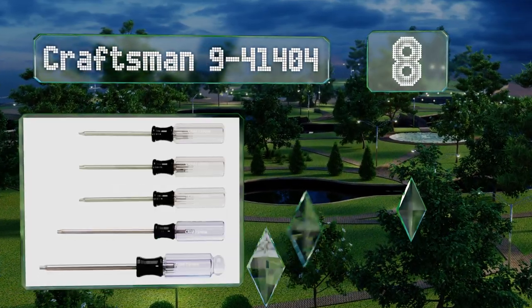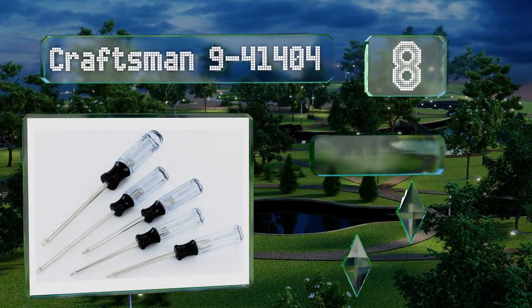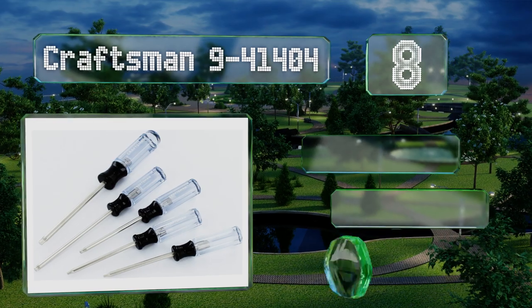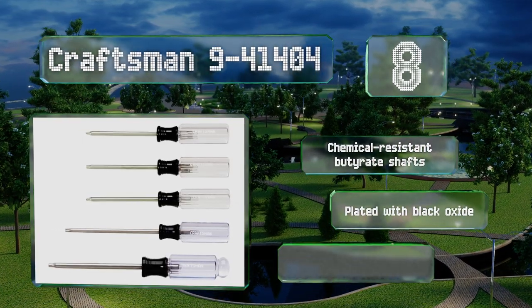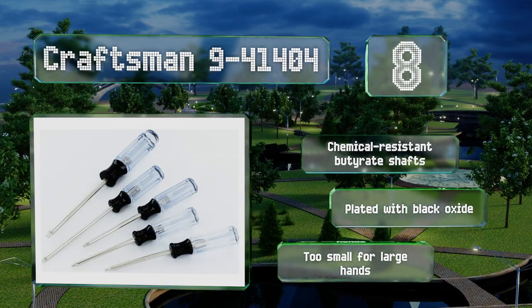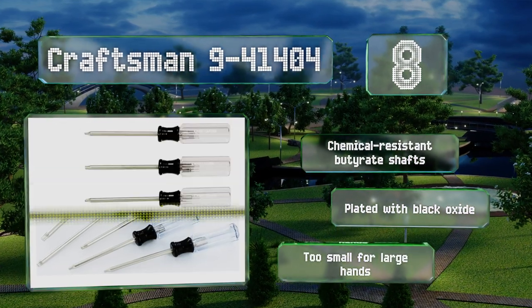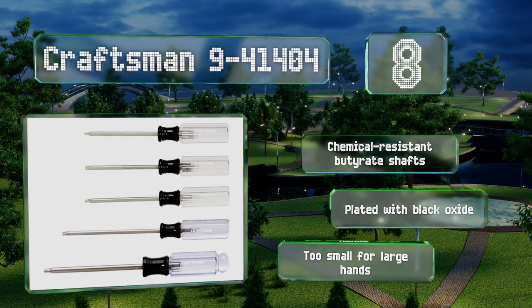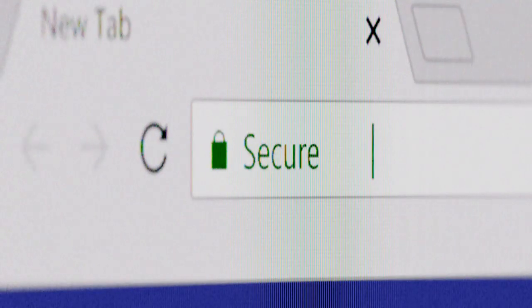Coming in at number eight on our list, if you're looking for a reliable starter set at an affordable price, then you can't go wrong with the aesthetically pleasing Craftsman 9-41404, which contains five commonly used sizes. They're clearly labeled for quick identification, saving you time. These are equipped with chemical-resistant acetate shafts and plated with black oxide, however they are too small for large hands.